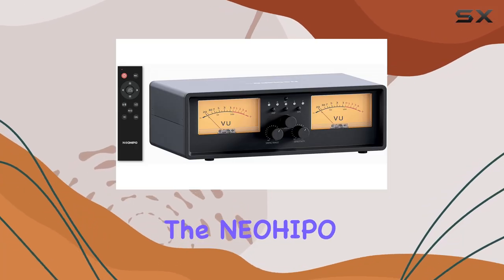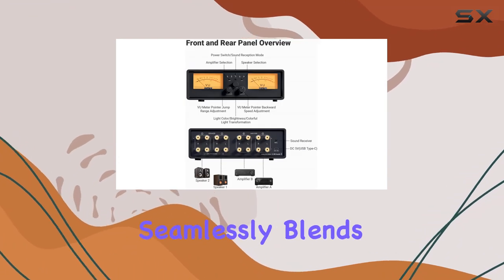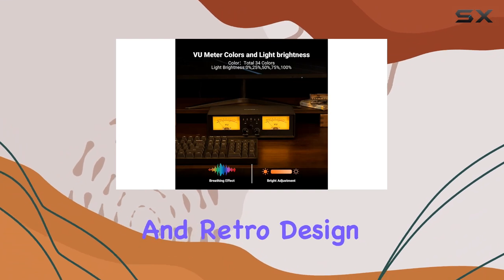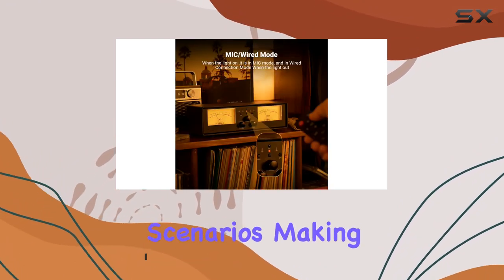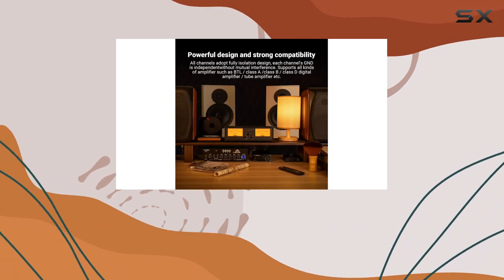Today, we're diving into the NeoHippo ET30 Amplifier Speaker Switcher, a device that seamlessly blends exquisite aesthetics with functional versatility. The metal shell and retro design, accompanied by a warm VU meter bathed in yellow backlight, create a nostalgic ambience that complements various usage scenarios, making it a must-have for audiophiles with multiple amplifiers or speakers.